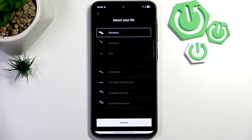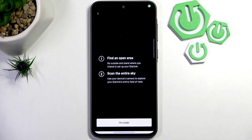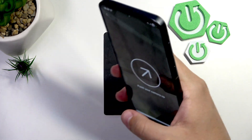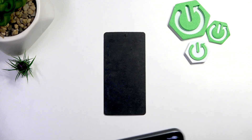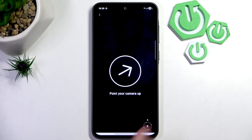Select your kit — for me it's Standard, so click confirm. Now we need to find an open area and scan the entire sky. Click 'I'm Ready' and point your camera up until you can see everything on screen.